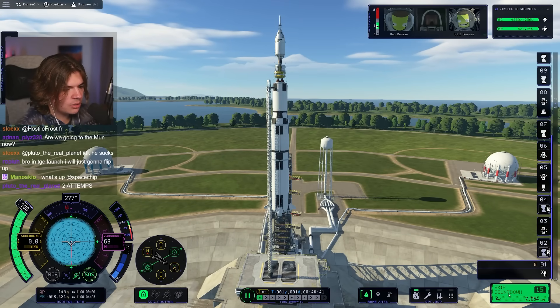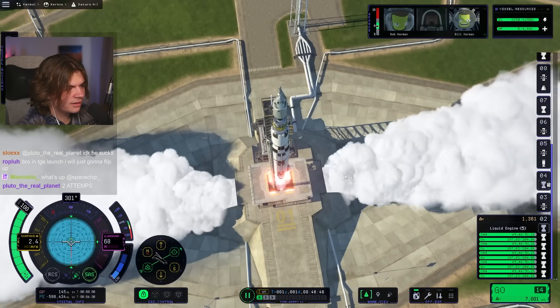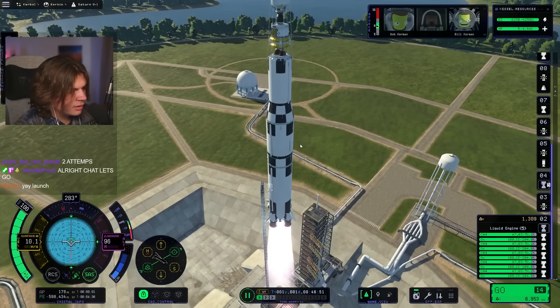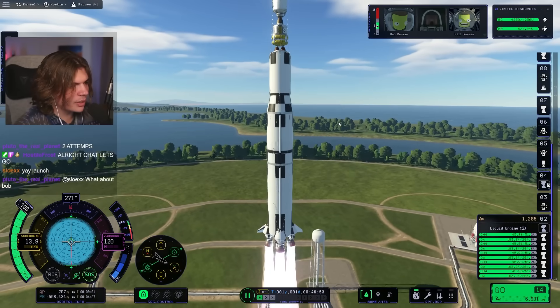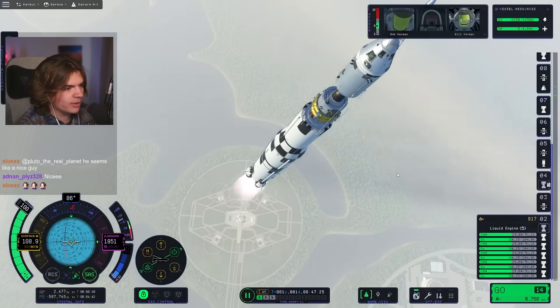Here we go — three, two, one! The launch clamp worked. It was in its own stage but it looked like it worked. Don't hit it. Okay, here we go — this is attempt one. This is surprisingly stable. I am happy with this design so far.